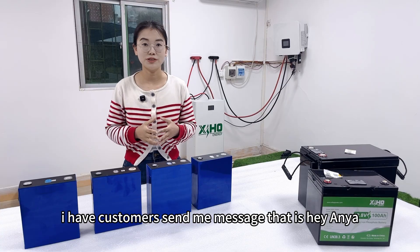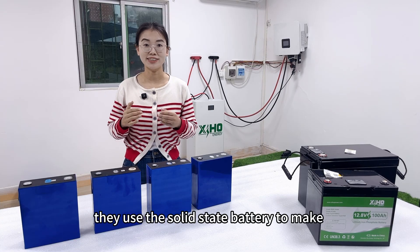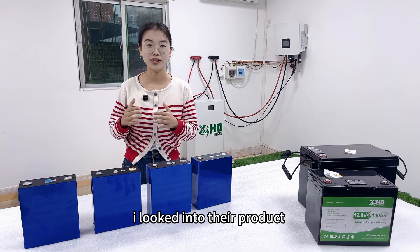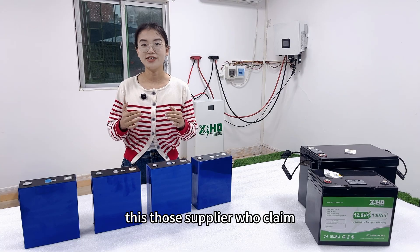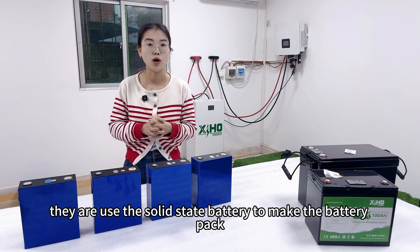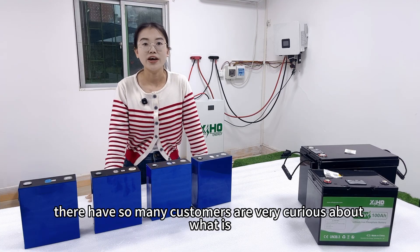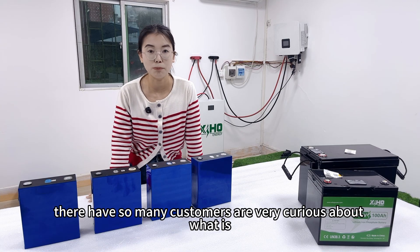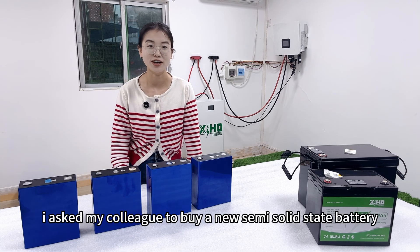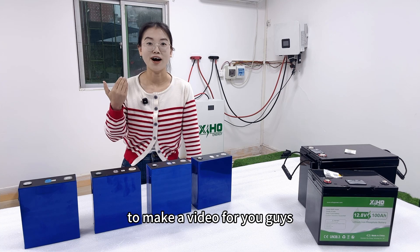I have customers sending me messages like: 'Hey, this supplier says they use solid-state batteries to make solar batteries which are very safe.' I looked into their products and found that those suppliers claiming to use solid-state batteries are actually using semi-solid-state batteries. So I know many customers are curious about what the semi-solid-state battery is, and I asked my colleague to buy a new semi-solid-state battery to make a video for your reference.